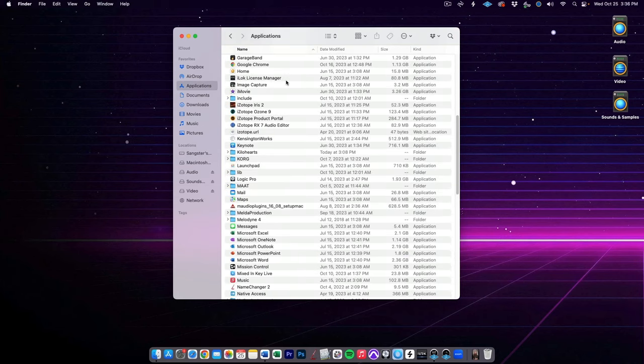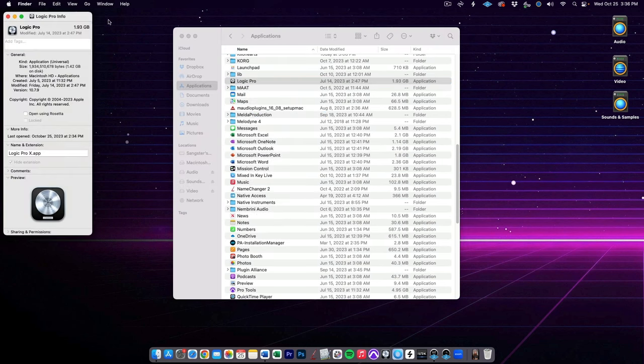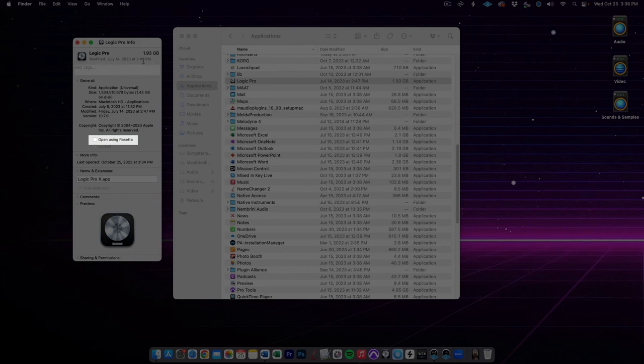We must talk a bit about Rosetta. Rosetta is an application compatibility layer between different instruction set architectures. Basically, it allows older software to run on the new Apple Silicon chips without the developers having to create a new version. To run Logic Pro with Rosetta, you need to right-click on the Logic Pro application in your Applications folder and select Get Info, then tick the box next to Open Using Rosetta. This will allow you to load some of your older plugins that would not otherwise run on these new Mac machines. It does come at the cost of a small performance decrease, but an Apple Silicon machine using Rosetta is still going to be faster than an old Intel-based machine.